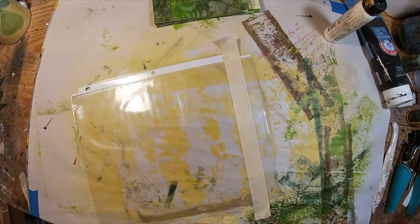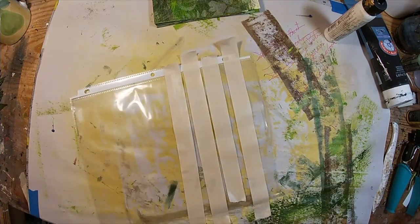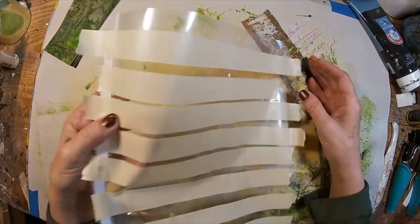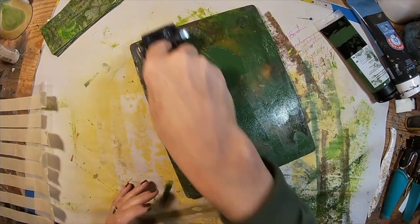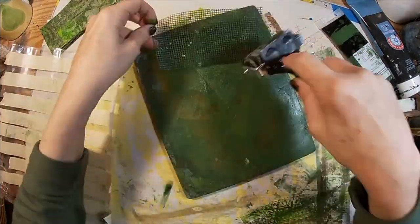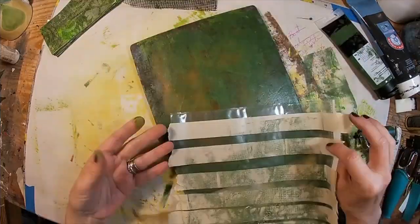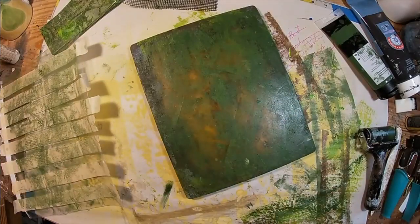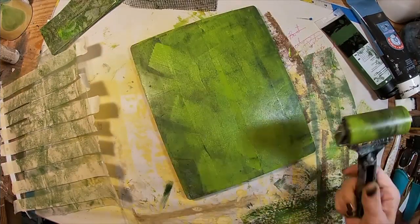And there it is all together. To put it together we're going to create our own washi tape, because I do not have anything in stock that will match. So we're going back to the gel press with some oxide green, putting a little mark with the drywall tape, laying that dark color down, then lightening it up a bit with the celery green.